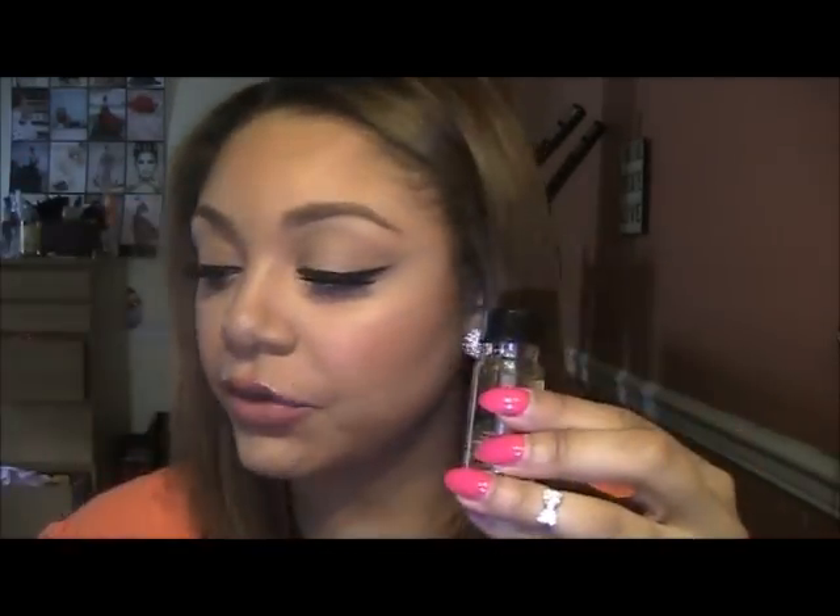And I also got this Graftobian Glitter Glam Liquid Skin Sparkle, and this is a clear one. This is good to use with the OCC glitters. They had them with other colors in it, but I wanted one that was clear so I can choose what I want to use with it — I don't want to feel limited. I can mix this with the brown, or the beige, or anything I want. And this is only six bucks.